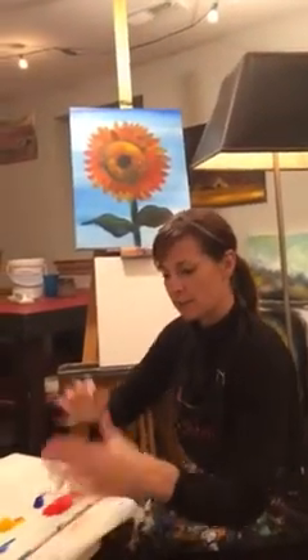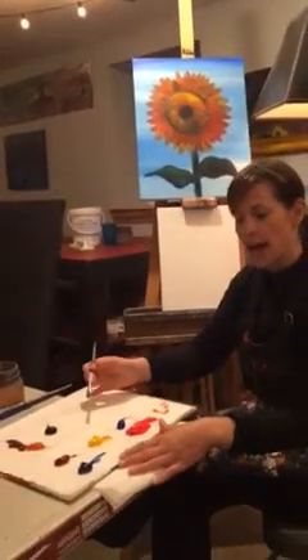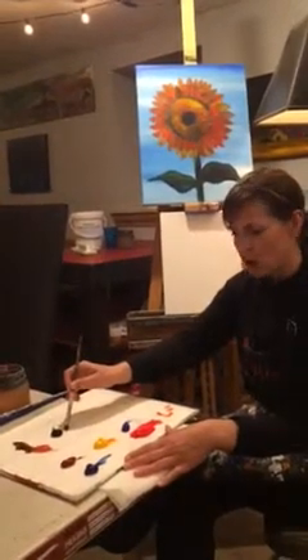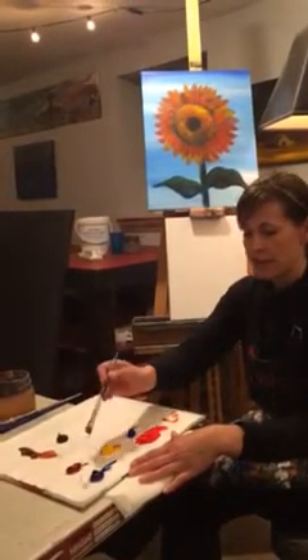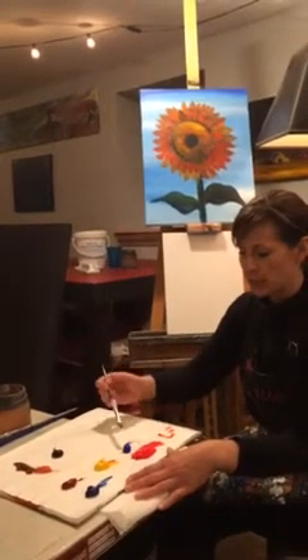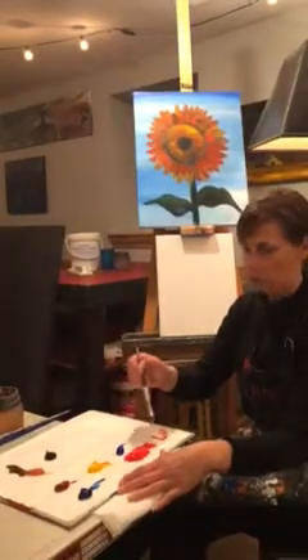On my canvas I have these colors on my palette: mars black, sienna brown, alizarin crimson, phthalo blue, cadmium yellow medium hue, ultramarine blue, and cadmium red medium hue.